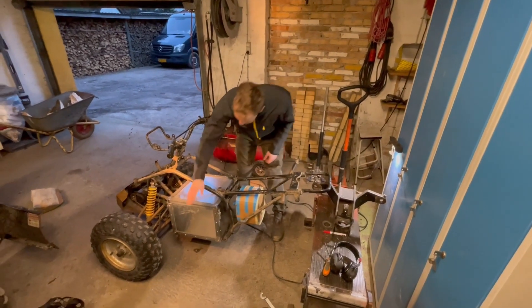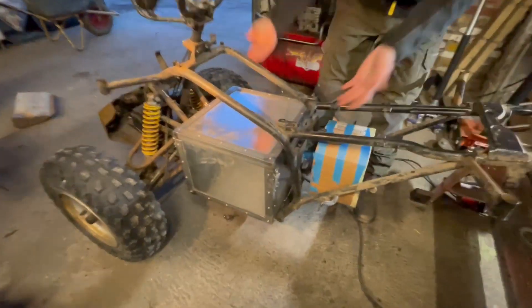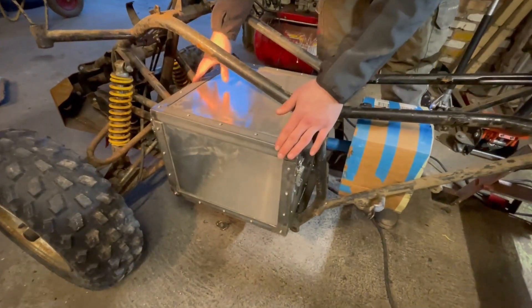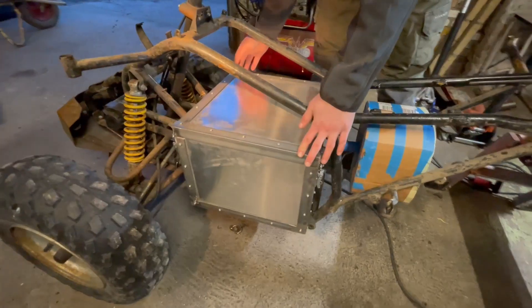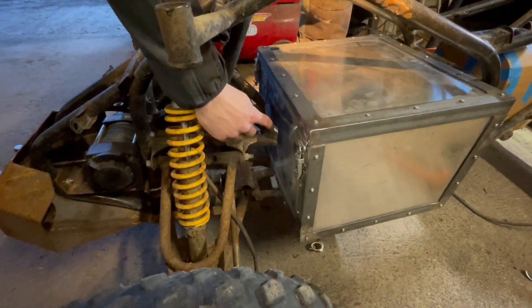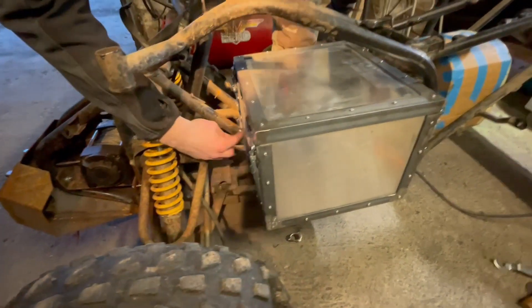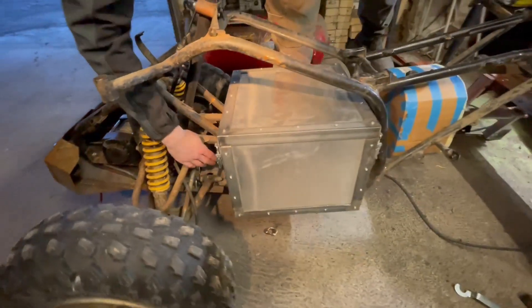The battery box has been put in the ATV so we can see how it fits. We have to cut some of the chassis up here and we will need to make two new pieces that will weld on to the bottom of the frame.